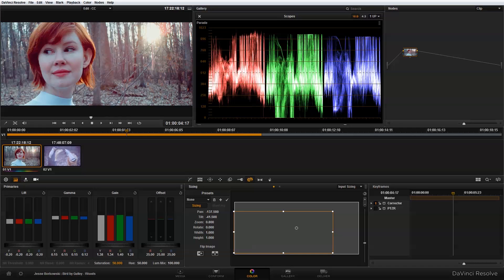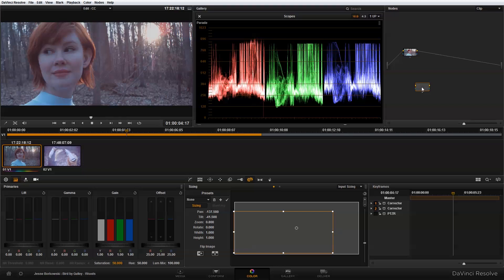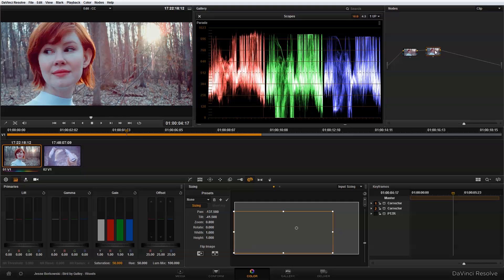Once we've done our primary color correction and resized our image in our first node, the next thing we want to do is add a second node for our secondary color correction. To do that I'm going to right-click, select add node, then corrector. I'll drag this into the chain of nodes — when hovering over the line, an add symbol appears, and dropping it there adds it into the chain.